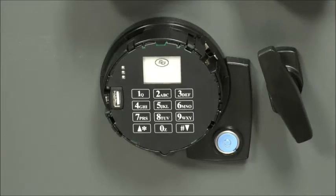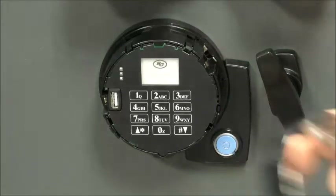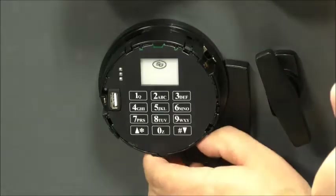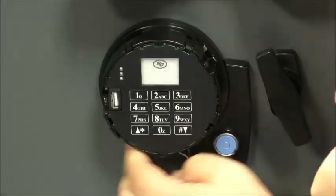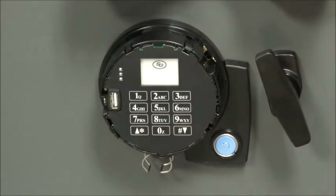We have the lock body installed, the keypad base, and the keypad itself installed. Next, we want to insert our batteries. There are two tabs down at the bottom — pull those down — and the positive is going to be on the right.